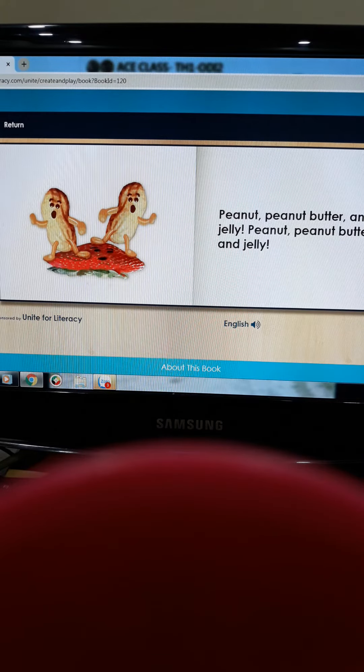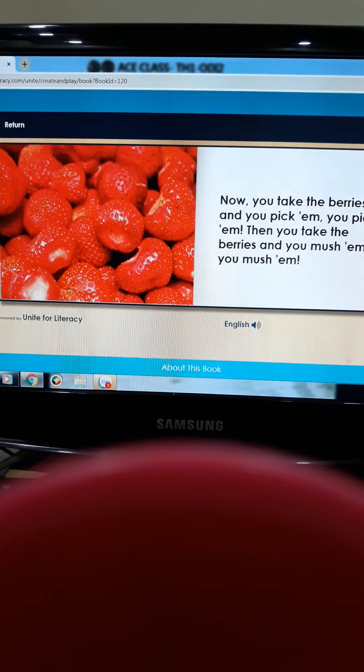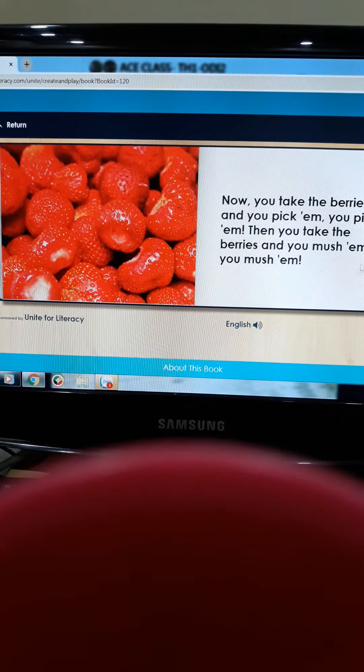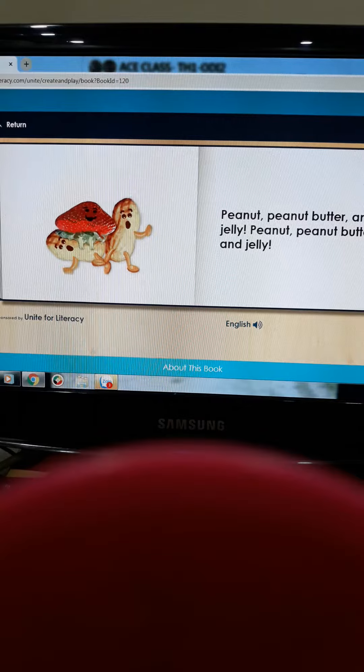Peanut, Peanut Butter and Jelly, Peanut, Peanut Butter and Jelly. Now, you take the berries and you pick them. Then you take the berries and you mush them. Then you take the berries and you spread them.